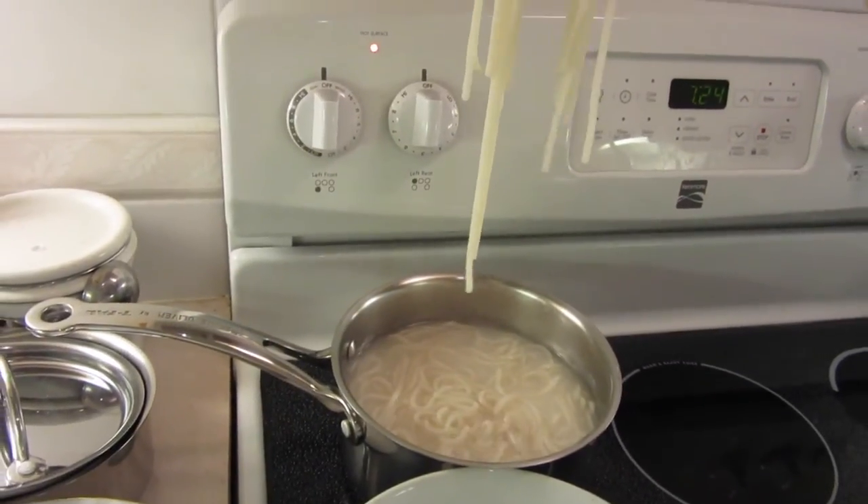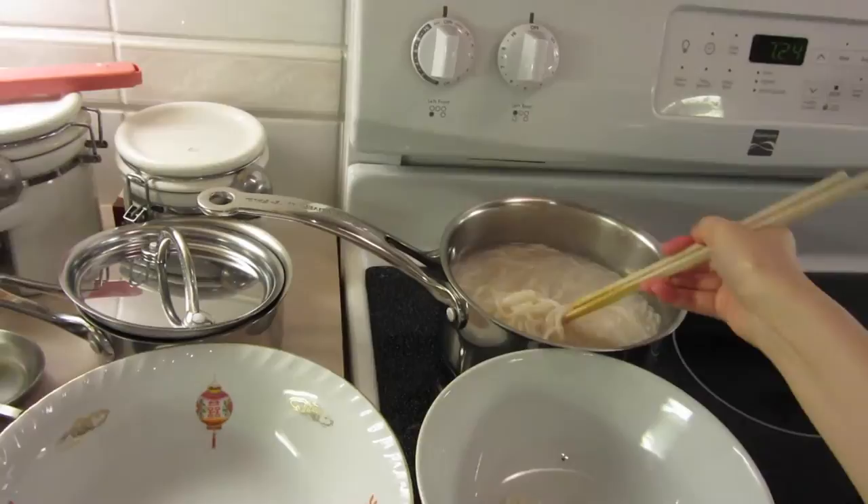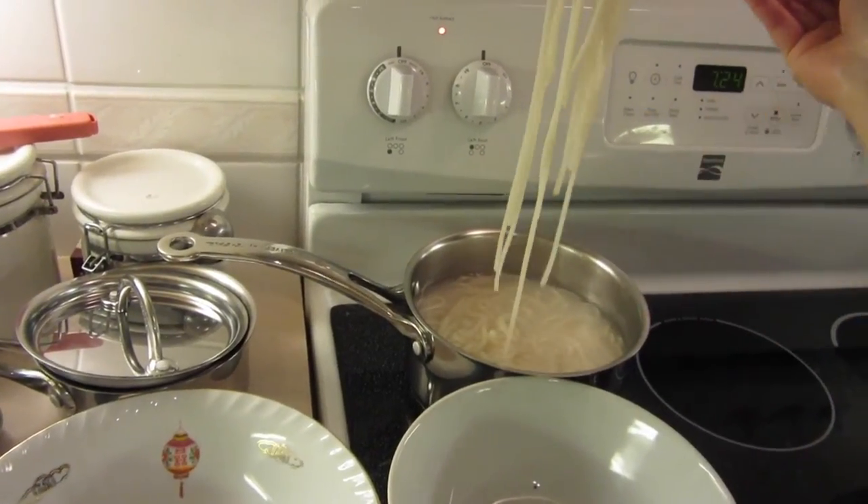You can dump them into cold water, but I just put them directly into the bowls so that once the soup is ready, I'm ready to serve.